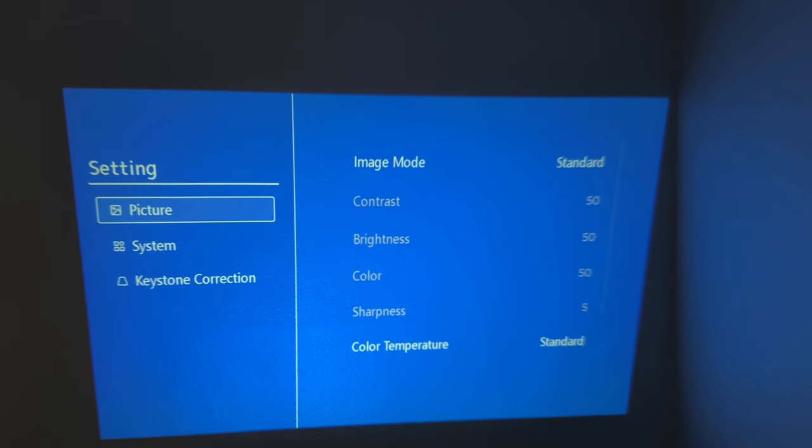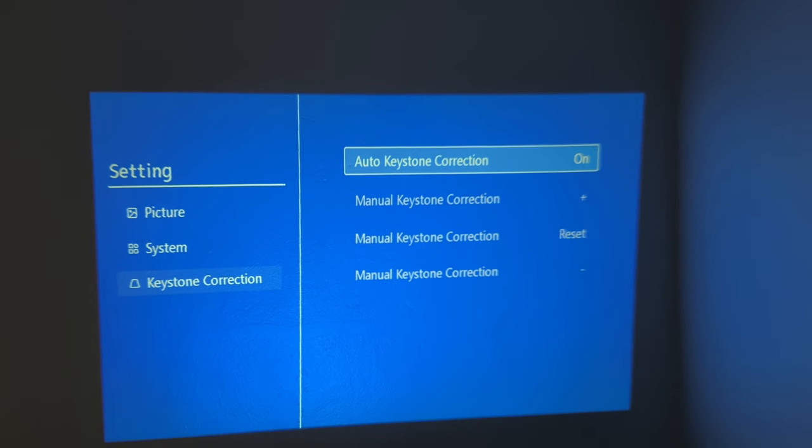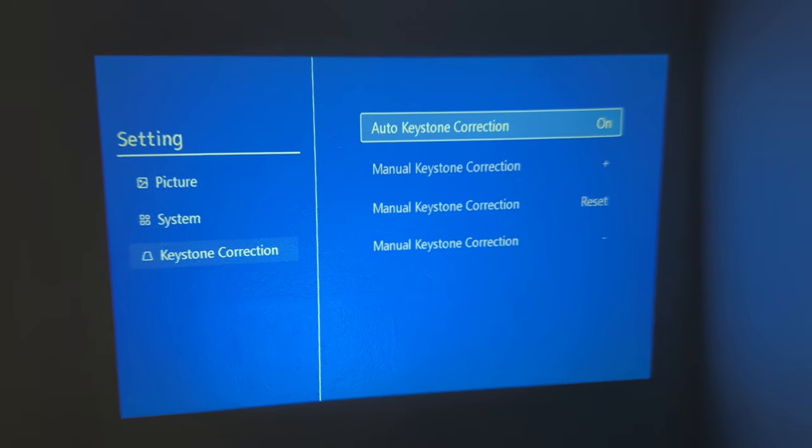Within the settings, there's also the keystone mode, and you want to make sure it's on correction, because it'll auto-adjust for you so you don't have to mess with it at all.